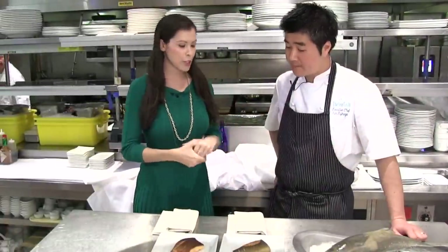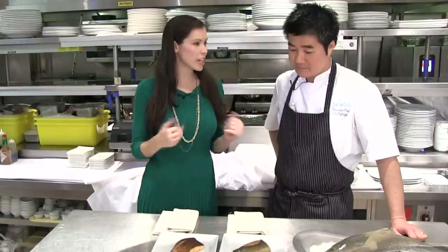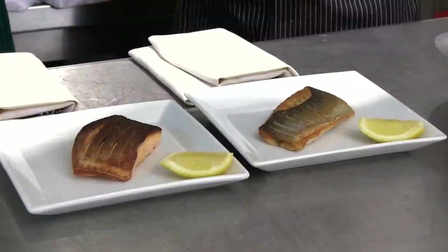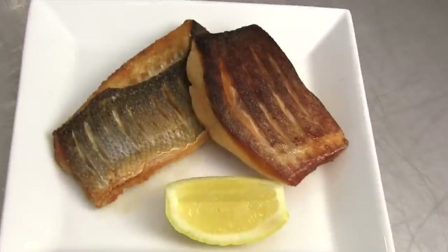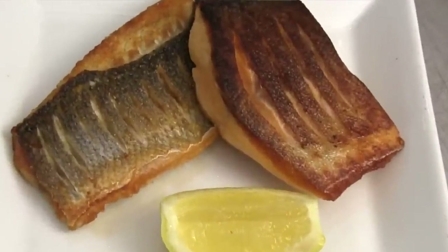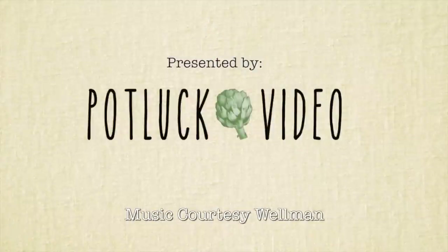There we have perfect crispy skin. Do you let it rest? No — at this point you can season it with a little bit of lemon juice and simply enjoy the fish just as is. As you just saw, we did it in a matter of minutes. Thank you so much for teaching us how to get perfect crispy skin on our fish.